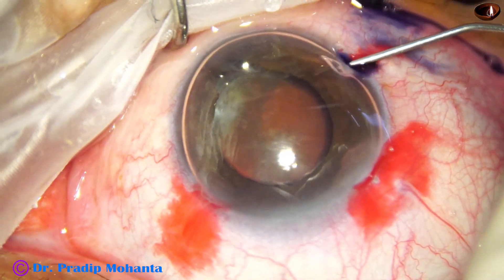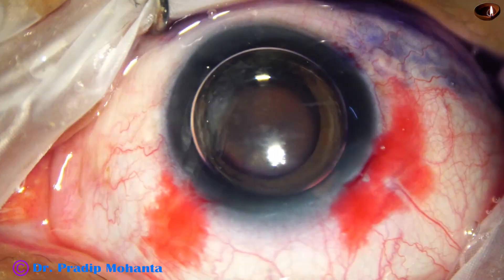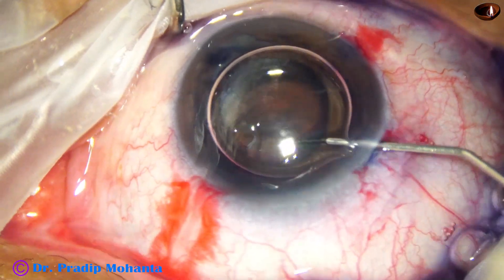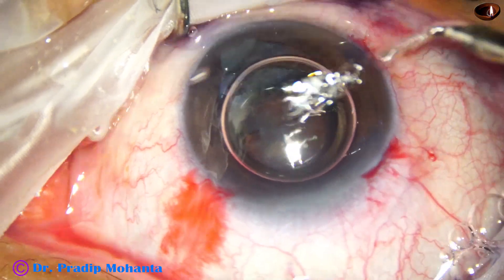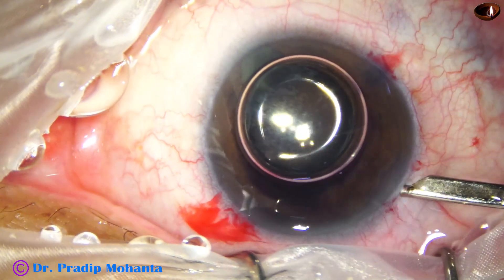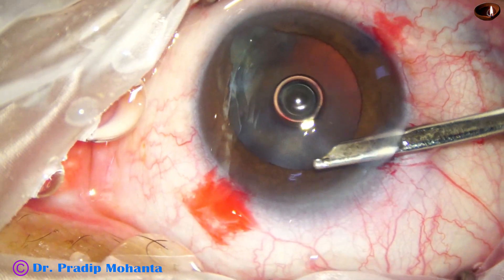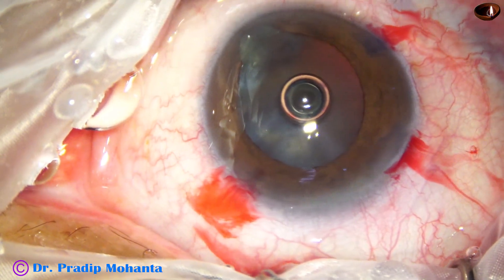The anterior capsule is being stained with trypan blue dye after injecting an air bubble in the anterior chamber. This is adrenalin and phenocaine. Phenocaine contains tropicamide, lignocaine, and phenylephrine. The dilatation of the pupil is okay, and if this dilatation is maintained during emulsification of the nuclear pieces, we will not require any pupil expansion device.